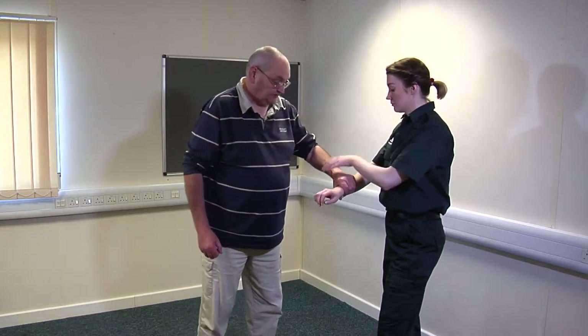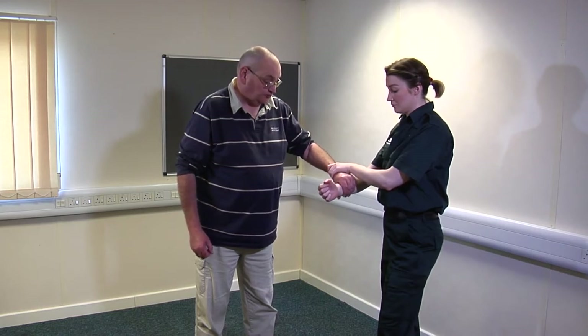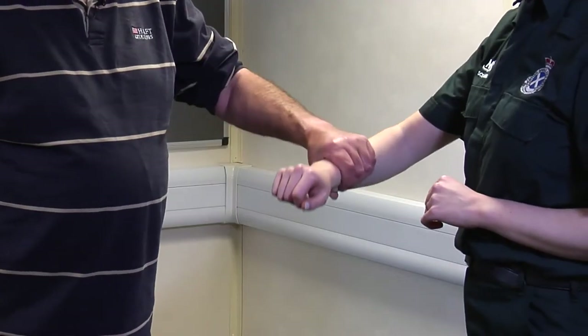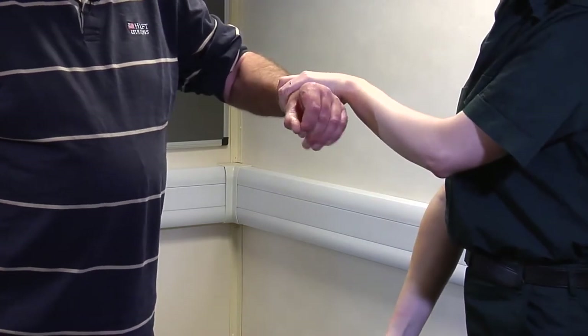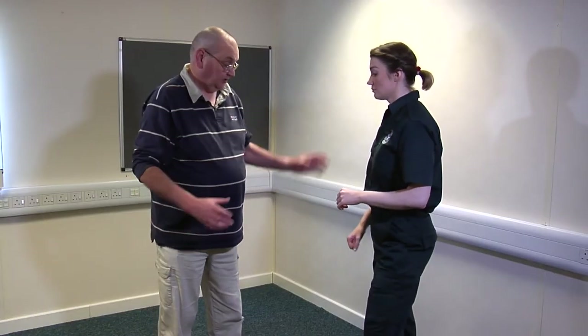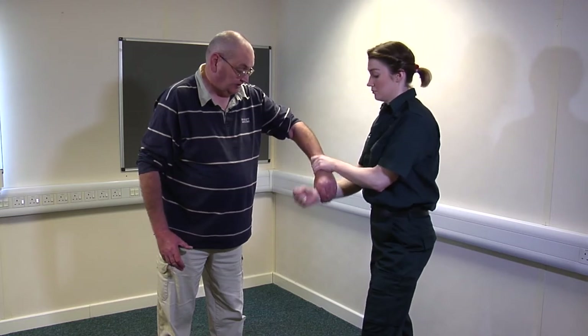For wrist grabs: I've gripped the wrist, so you want to brace the wrist, rotate, brace my wrist, rotate your wrist, and then just pull down. For a single wrist grab — I've grabbed your wrist — what you want to do is brace my wrist, rotate your wrist, and just pull down, and you'll get out of it. I grip your wrist, brace it, then rotate and pull down.